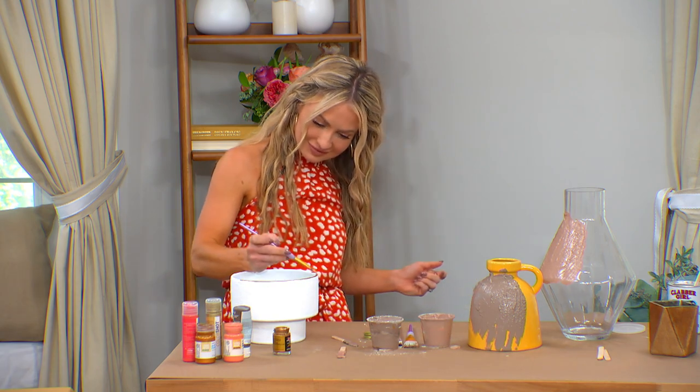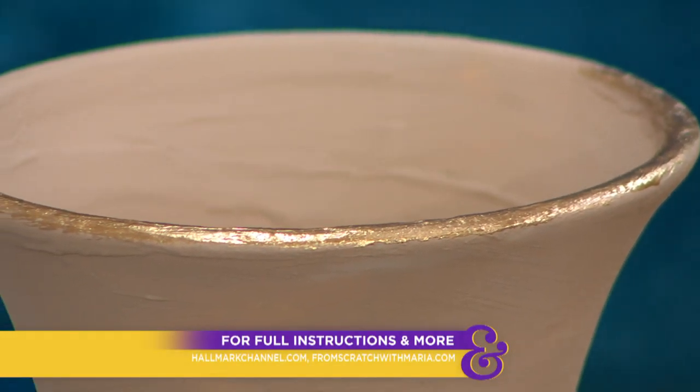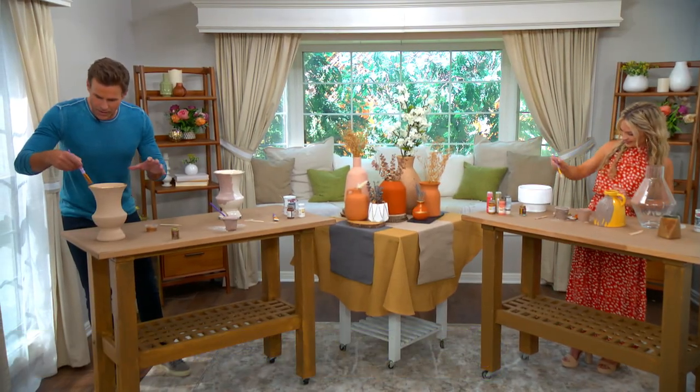I am getting lost in this — no wonder you love this so much. Really well done. You've got to try this, everybody. Full instructions — head over to hallmarkchannel.com, they'll all be there, although this is pretty easy and you may have gotten everything you need right here.